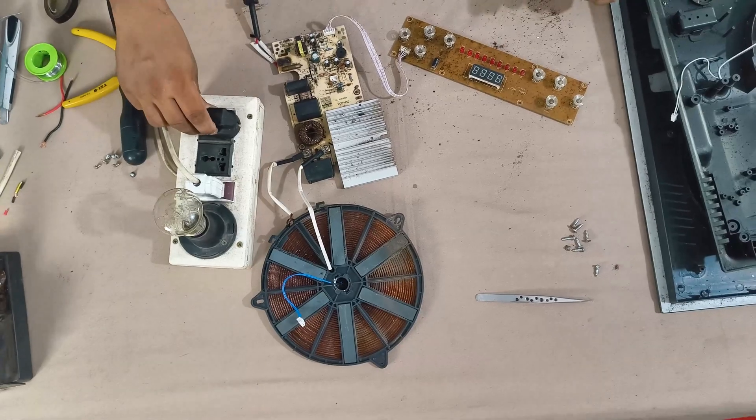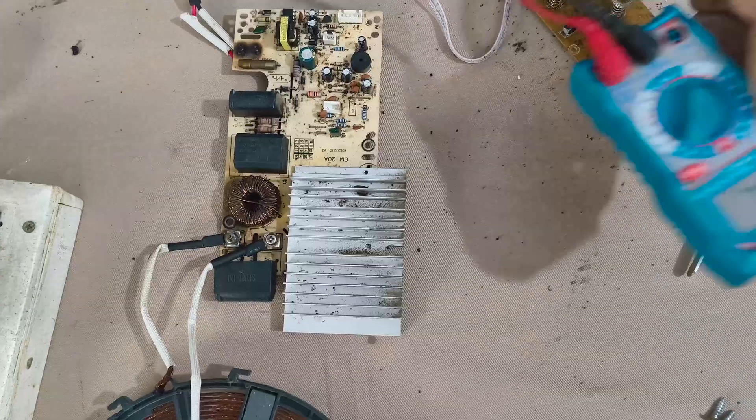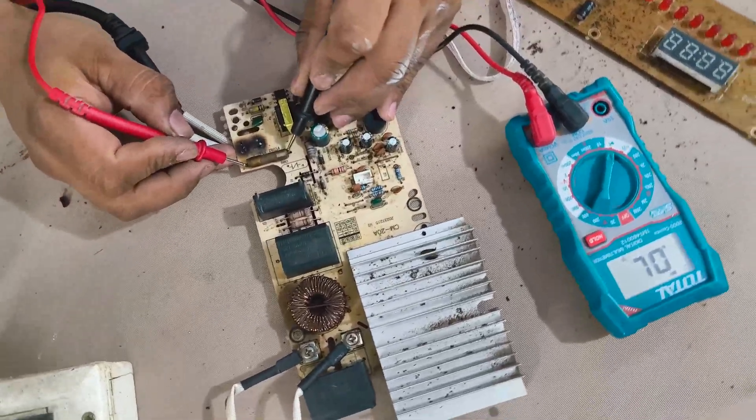Once connected again, the cooker is tested but still no power appears on the display. That means the problem lies deeper inside.